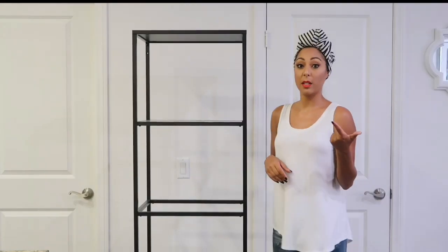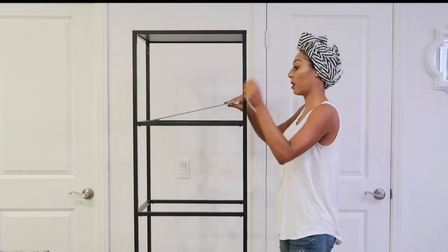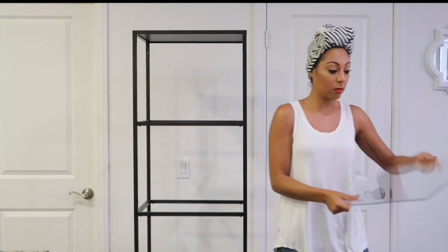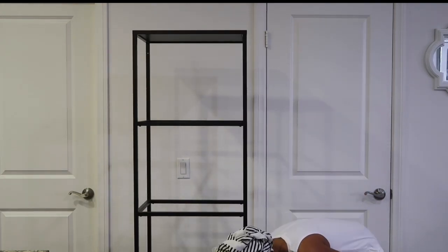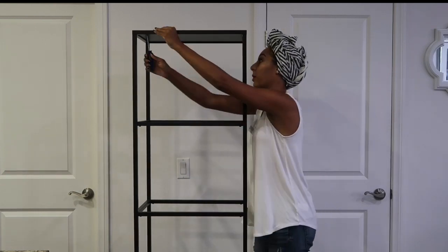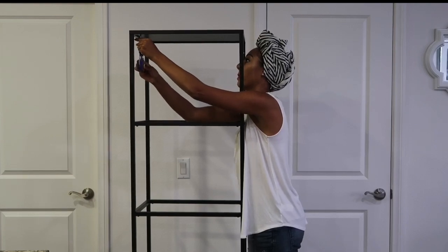So the first thing I'm going to do is take out these glass shelves, because I don't want to hurt myself or break them. We're going to take these out, and then at the top they're actual pieces. I'm going to take these out using my screwdriver, and this is what we're going to cover with adhesive paper.